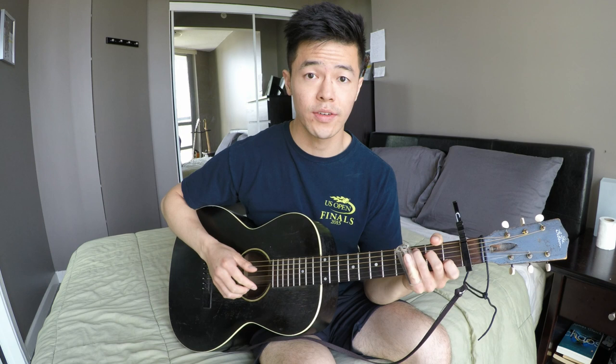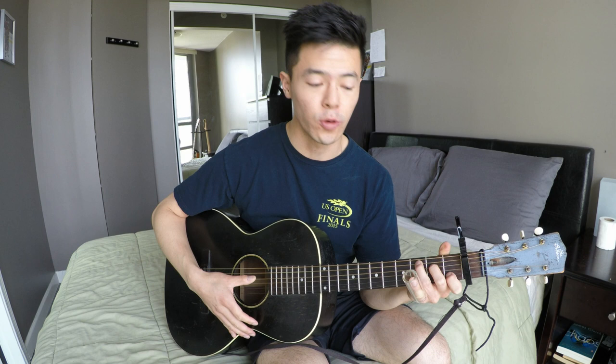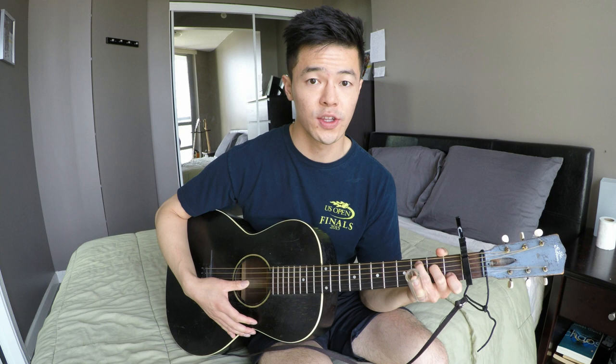Now getting into the second move that he plays, it's this sort of funky thing. We're in Open G Spanish tuning, but just fret a C chord: third fret of the fifth string, second fret of the fourth string, and first fret of the second string — as if you're in standard tuning playing a C chord. That'll give you this chord, and that's what he plays.